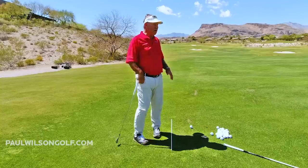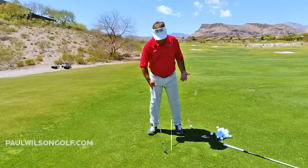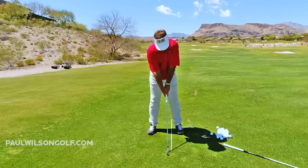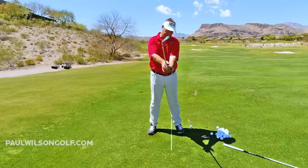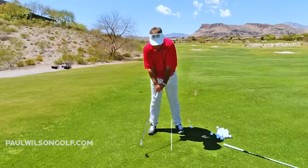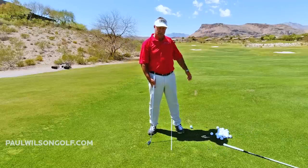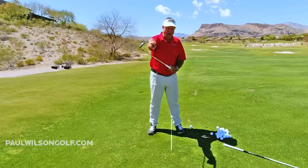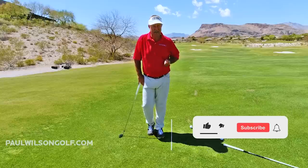Otherwise you're going to hook it off the planet. Take a look — if I do a two-knuckle grip and now I bow my wrist, that club face is 45 degrees closed. If you swung that, every ball would be a massive hook. What's also happening when you bow like that is you're taking all the loft off your golf club. If you had a long iron, you wouldn't even get it airborne — there's no loft on your club.